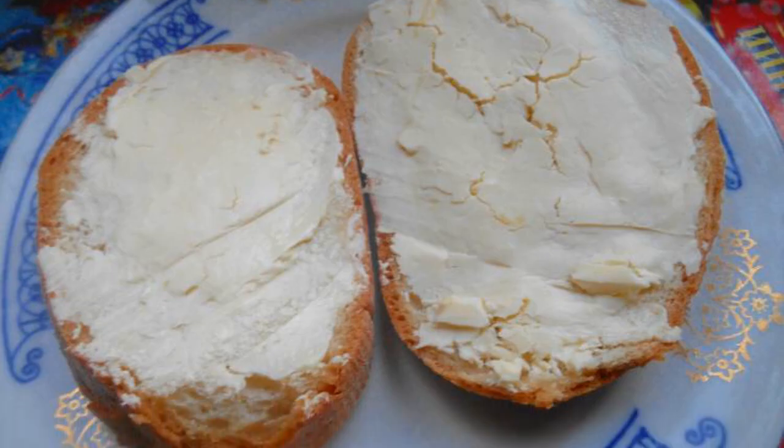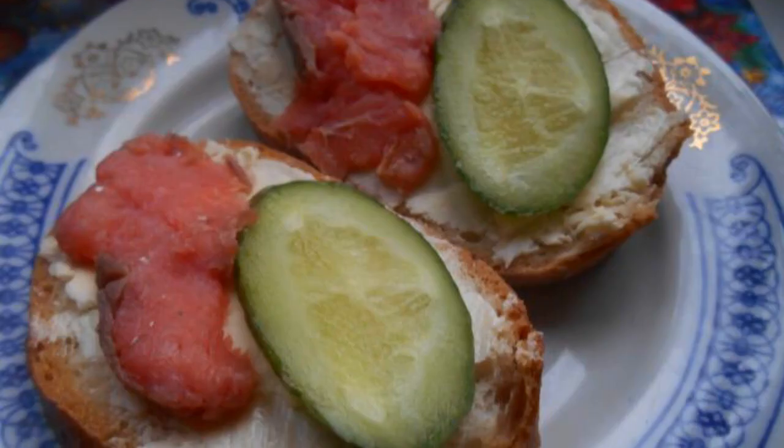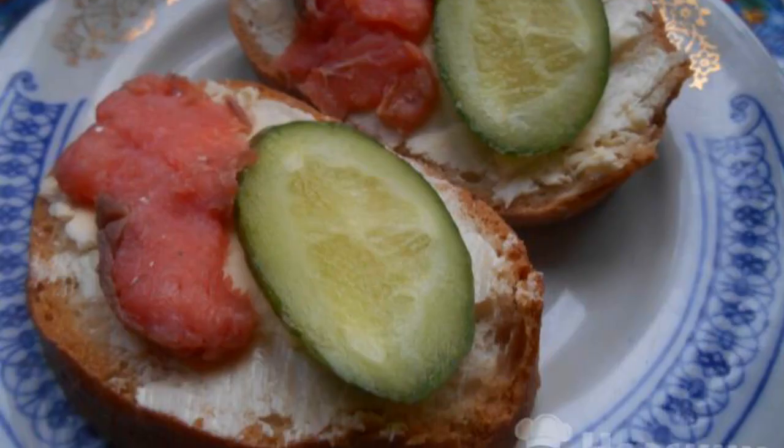Cut a couple of thin pieces from the loaf and spread them with butter. Place a piece of cucumber and pink salmon on top.